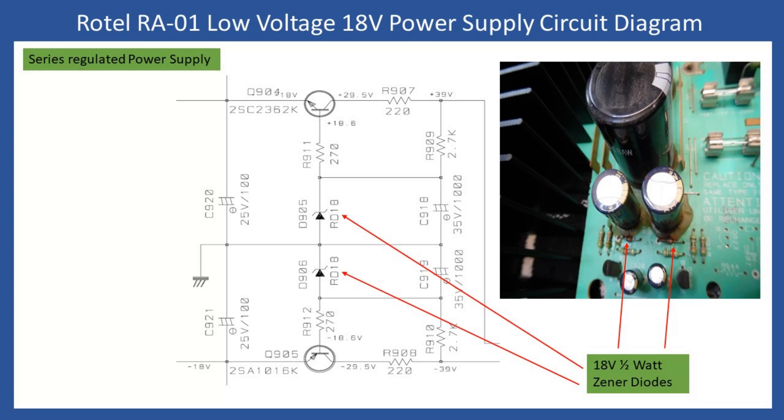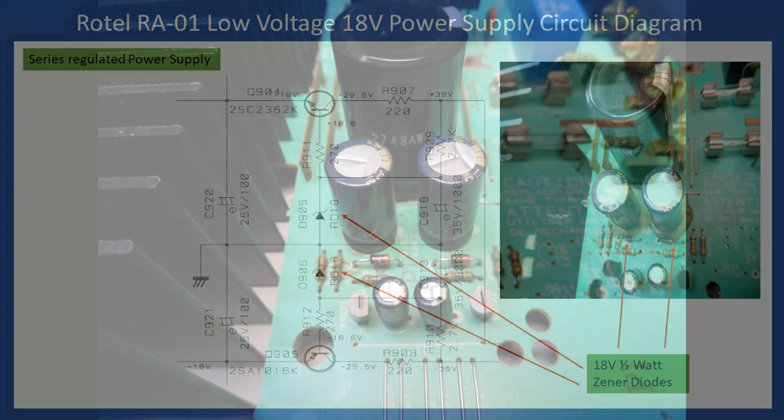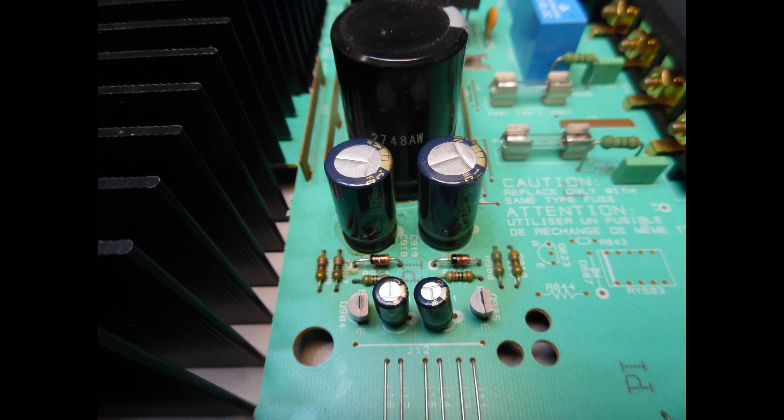The issue with this amplifier was that the direct mode or tone defeat worked correctly, but when the user selected the tone control circuits they didn't operate properly — there was low-level distortion and clearly something was wrong. When the top cover was removed and the first visual inspection was done, the glue had already been removed, so clearly someone had been in before. More surprisingly, the zener diodes had been replaced — presumably with the correct voltage rating.